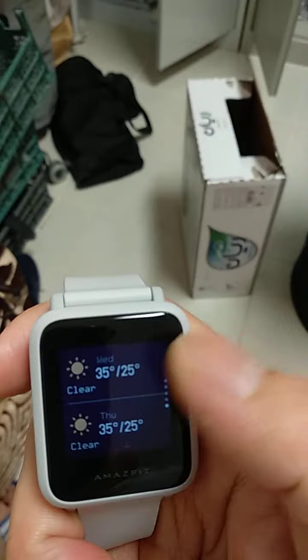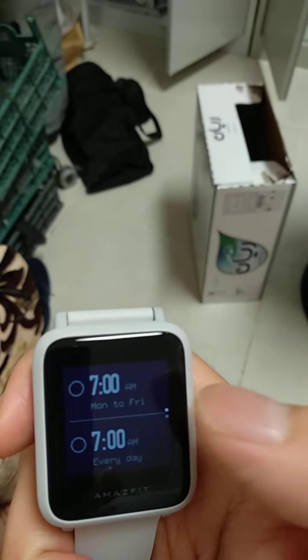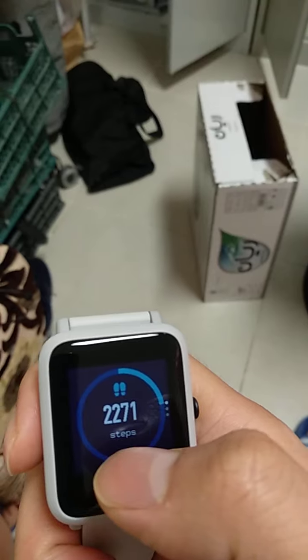It has a daily tab, schedule, and weather schedule. You can also put an alarm. It shows your status — the steps that you've made for today.